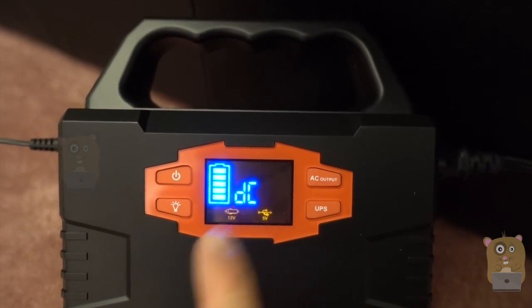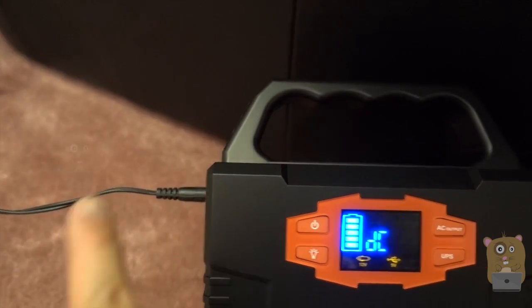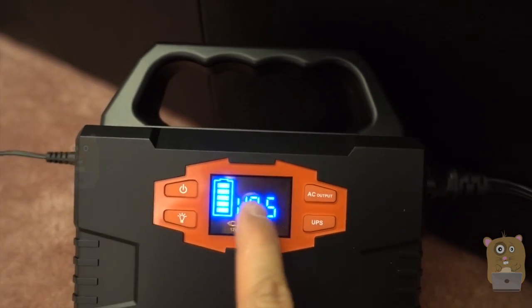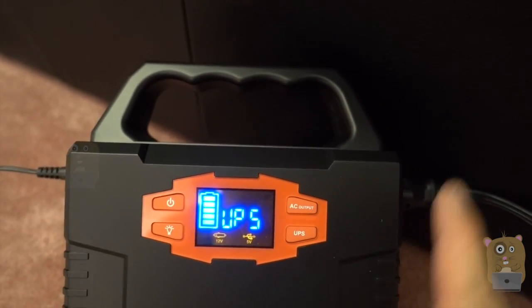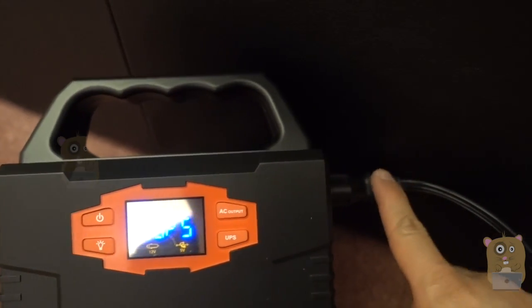Another useful functionality is that this battery can also function as a UPS. It's charging and my laptop is also plugged into this. I press this UPS switch here — so it's charging this device, and if power is ever lost, it'll continue to power my laptop.